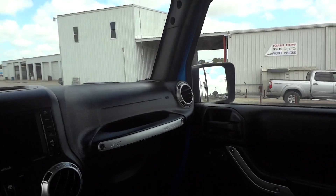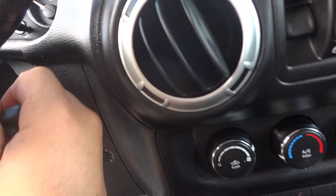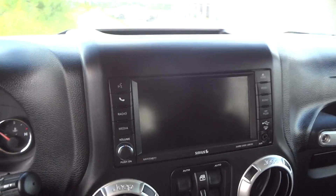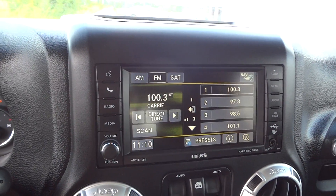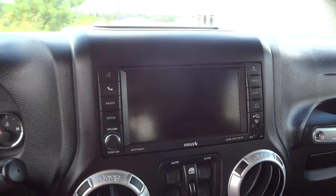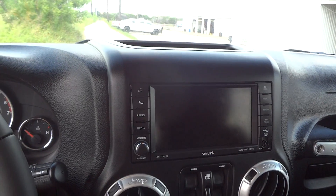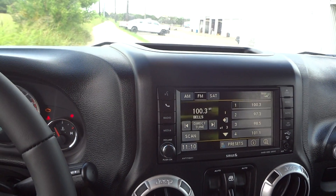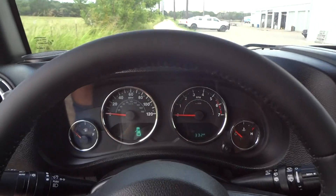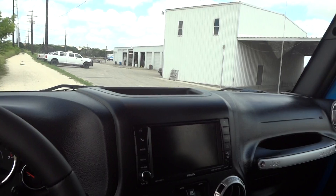Overall, this is just an awesome looking Jeep. Now we'll go ahead and start the engine. It had a Jeep logo that showed up right there on the display.